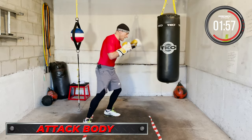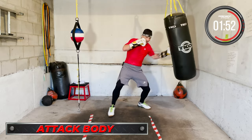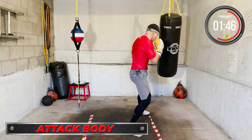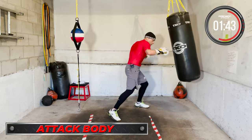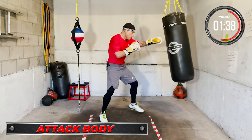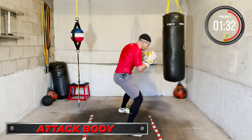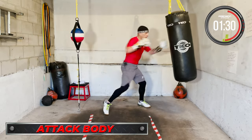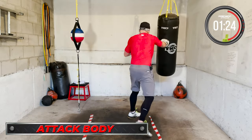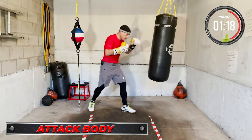Attack the body — go down, go downstairs, dig, work. Attack the body, dig.